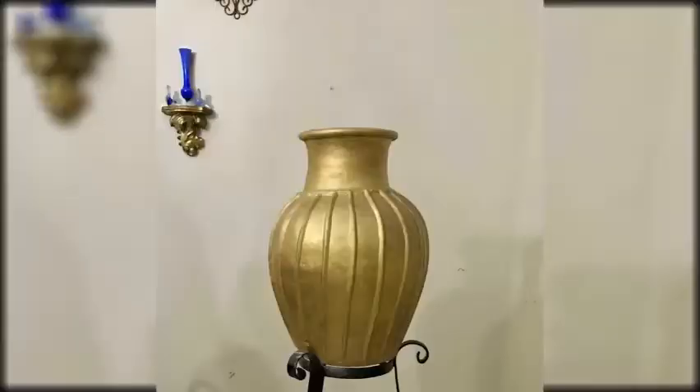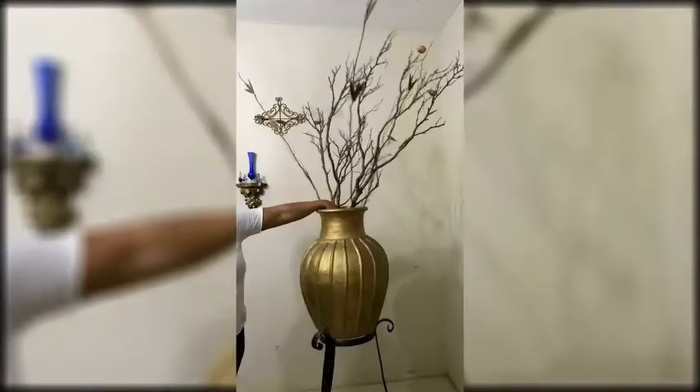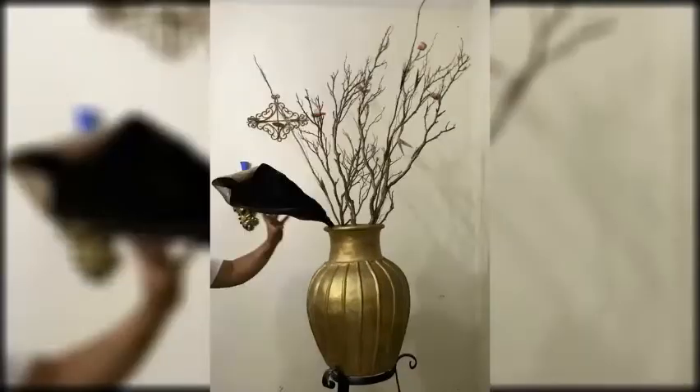For this arrangement, I'll be using a beautiful large golden clay vase with a gorgeous symmetric shape around it. The dry arrangements are ready to be arranged. I place the limb in the vase and then the stalk from the palm tree at the side for the finishing touch.